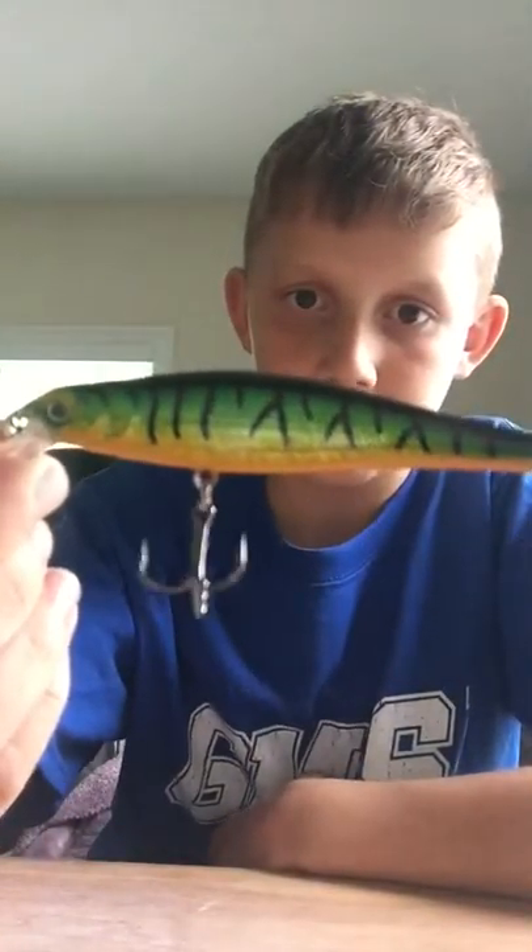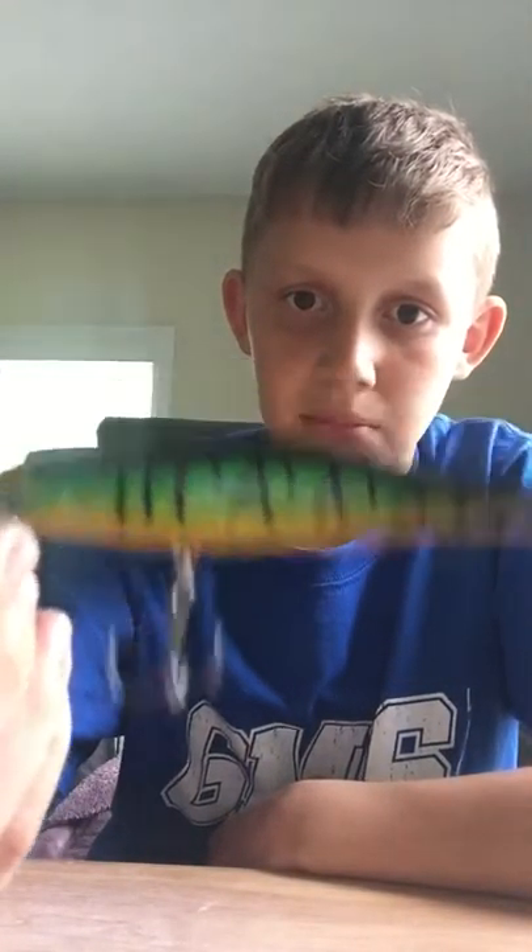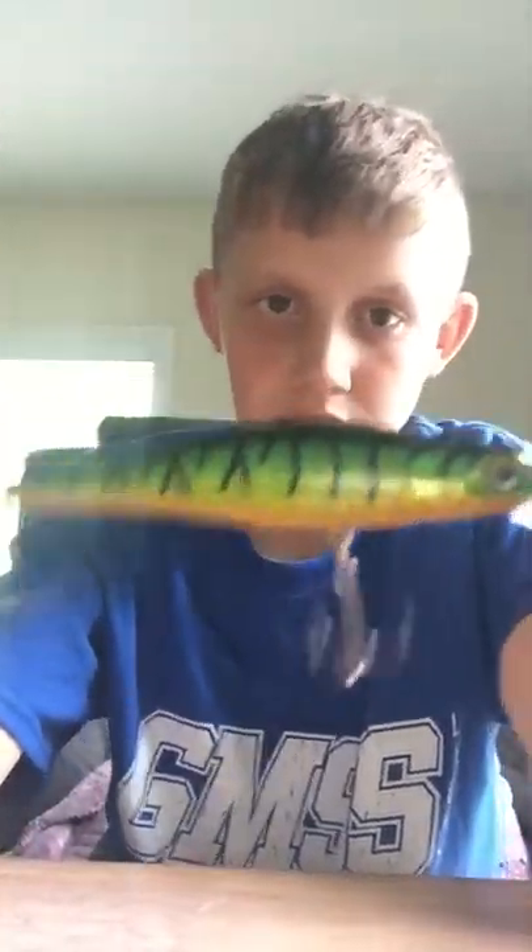Moving on to the next one. This one I found was really cool looking. Again, these are all meant for bass. It's like really shiny — I'm not sure if it'll show that much on camera. It's about the same model as the previous one, kind of.